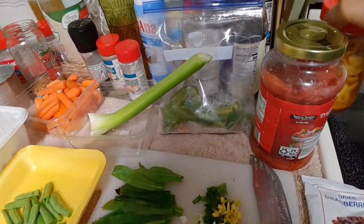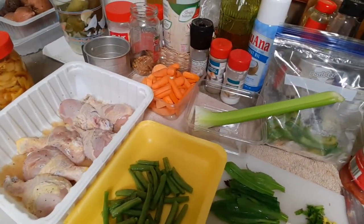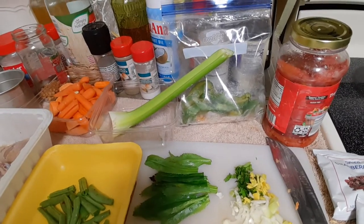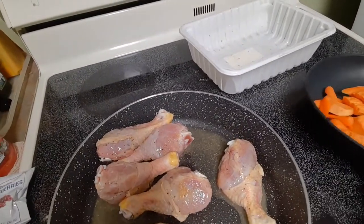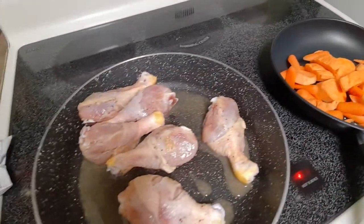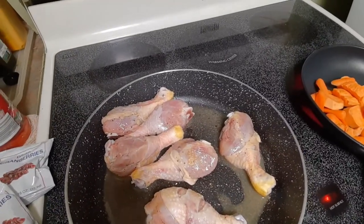And so there you are — I am ready to cook lunch. I am using the chicken legs, which I said earlier have been marinating for about half an hour. I have here two pans: a smaller pan to fry the potatoes, and the bigger pan, the skillet, to start cooking the chicken.